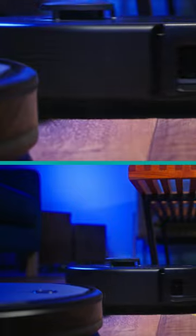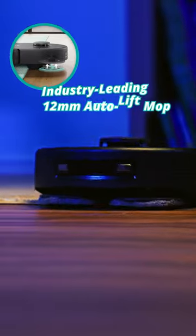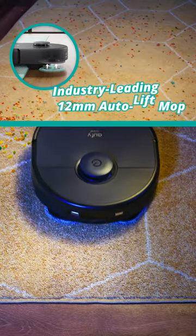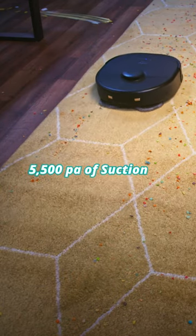And they're off. The X9 Pro immediately pulls ahead. Here comes the tough carpet transition. Using its auto lift mopping system to traverse the area rug without spreading any dirty water, the X9 Pro doesn't skip a beat. Wow, incredible.